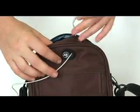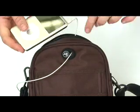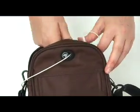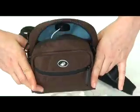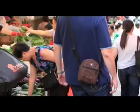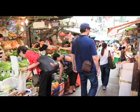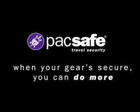The back of the bag also has a built-in headphone port. The MetroSafe 100 works equally well for traveling and sightseeing as it does for every day, giving you peace of mind always. Pack safe — when your gear is secure, you can do more.